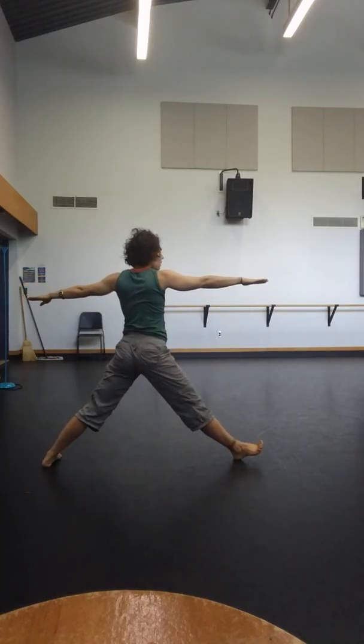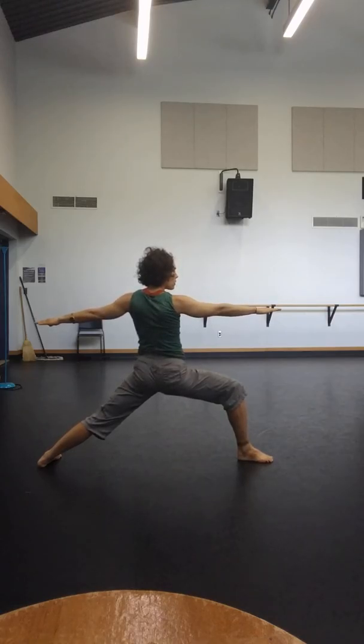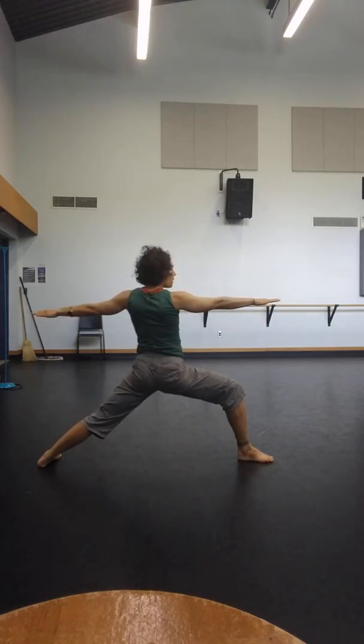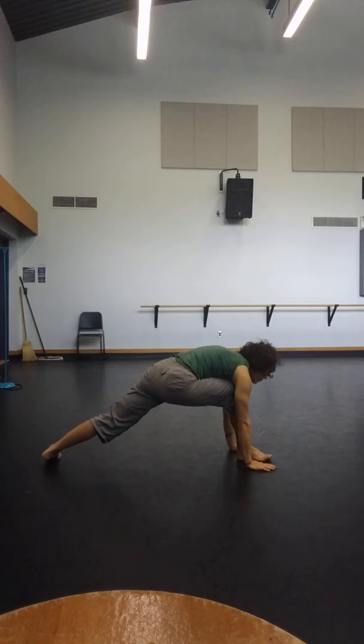Lift. Turn into the front hand to the right leg. Five — shoulder blades down the back. Five, four, three — these are quick counts — two, one. Take an inhale, exhale, hands come to the ground.